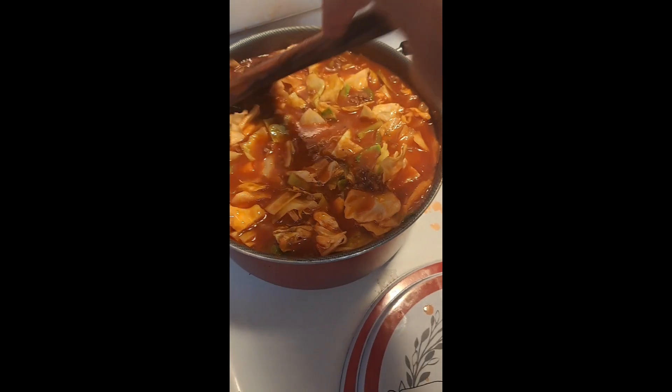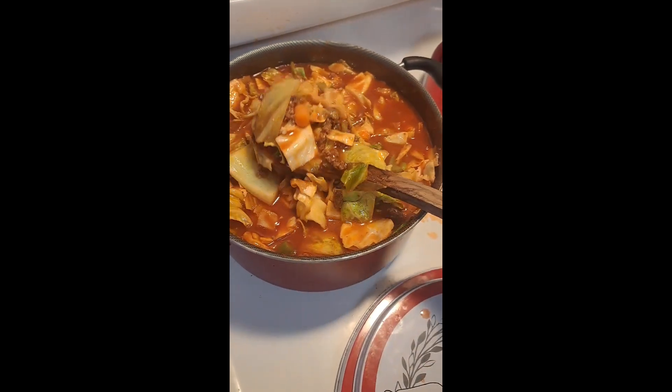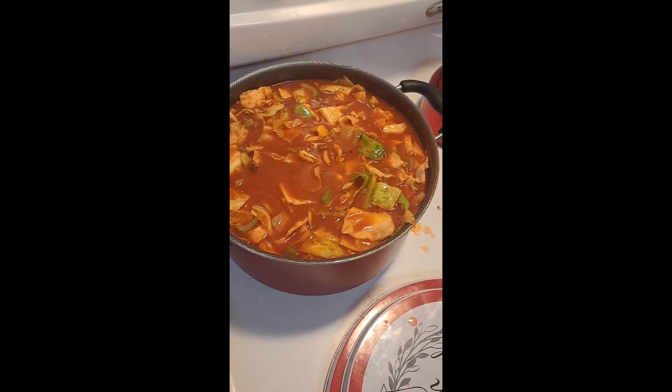Alright guys, it's been about 30 minutes and as you can see the cabbage is cooking down nicely and it looks delicious. You can just keep cooking it until the carrots are done — and there you have it. Very, very yummy.